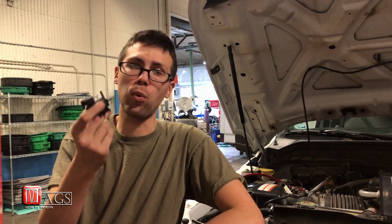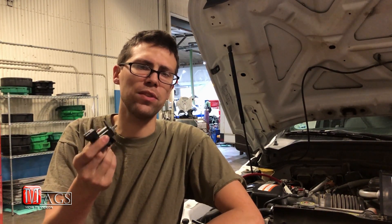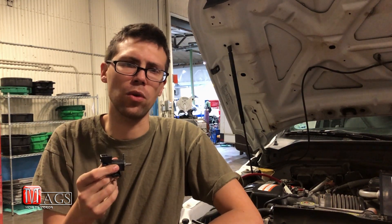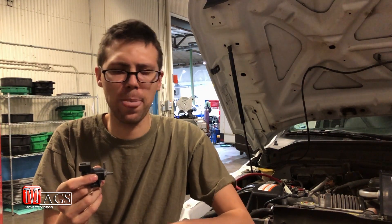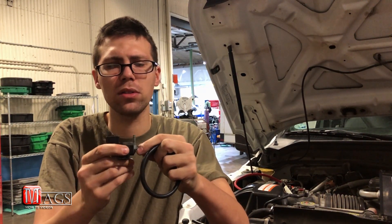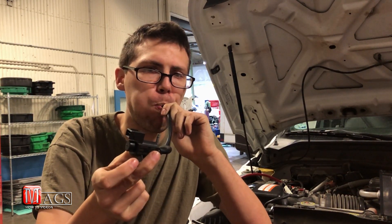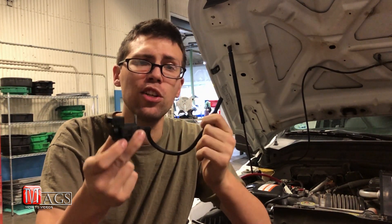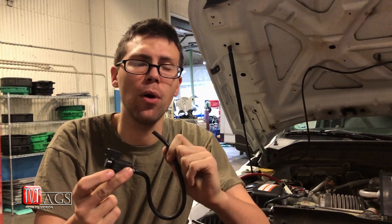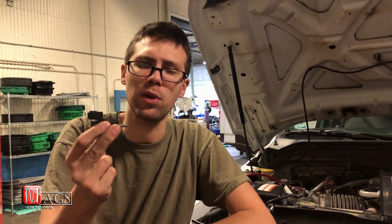Here I have the working solenoid that was clicking in the previous test, so this one does actually engage. We're still going to test for vacuum to make sure this solenoid is fully operational. I'm going to hook up the rubber hose to one of the ports and blow through the other. You can hear no air is escaping through the solenoid — in fact, pressure is building up in the hose. That tells me this solenoid is in the closed position, just like it's supposed to be.